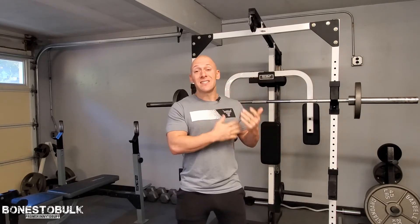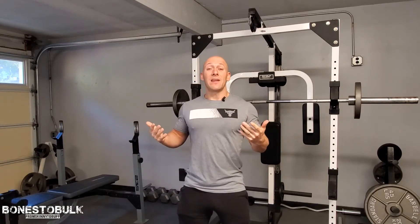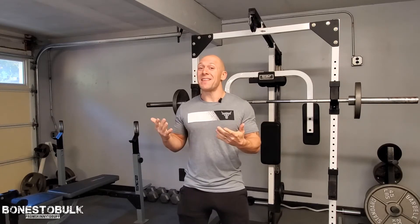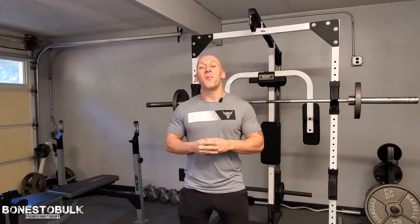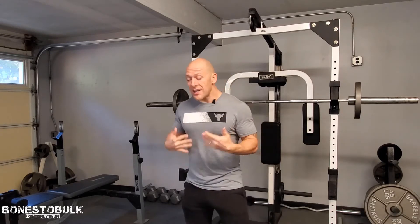Whereas when we switch to the standing overhead press, we mitigate that possibility because we no longer have anything to push back into, we no longer have anything to cheat our way up with the weight. So it's literally just us and the bar. That's why I so like the standing overhead press. In addition, anytime you stand for an exercise, you're going to get in that stance and you've got to tighten that core up. So we're automatically working the lower back, we're working the core, because we're bracing our body, we're keeping ourselves solid. So it's just an added bonus.